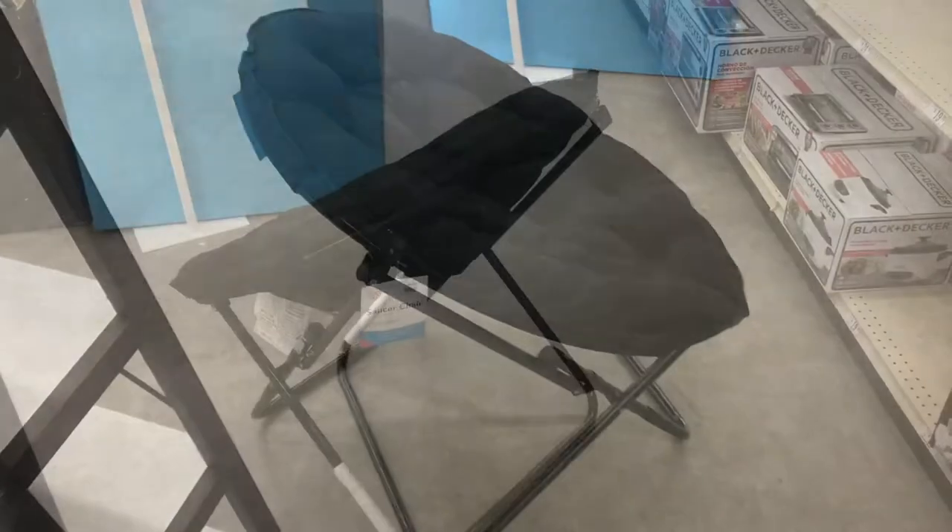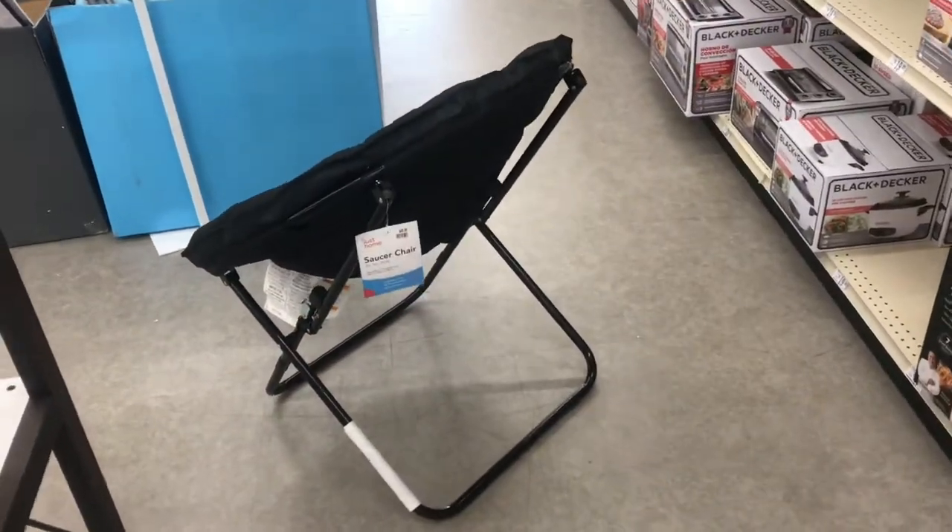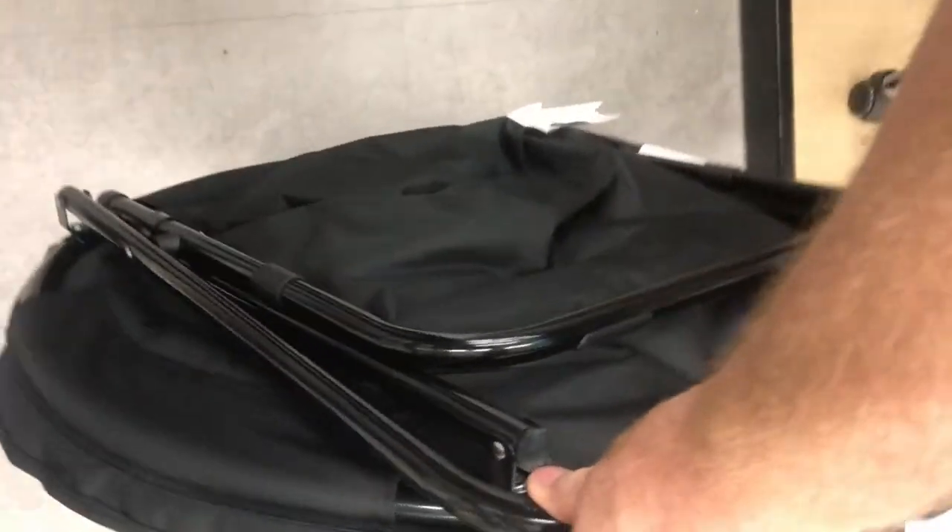I've seen these saucer chairs, but I've never actually got to try one out until today. It folds up like a normal folding chair, but it folds out a little different than your typical folding chair. It's not as intuitive as a normal folding chair — maybe a little bit like a puzzle.